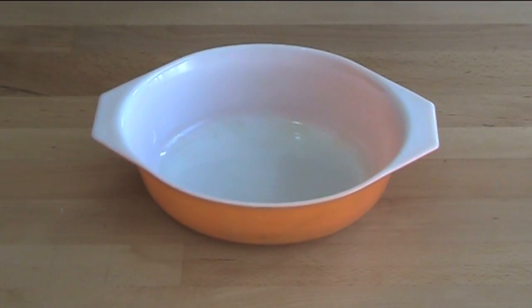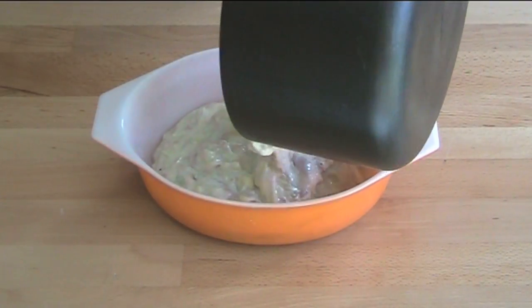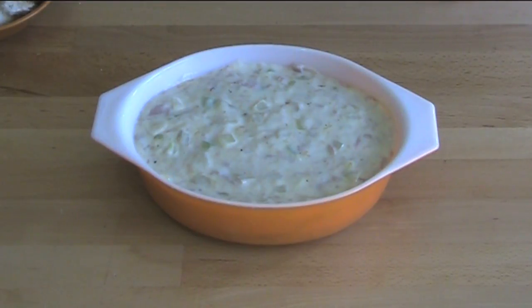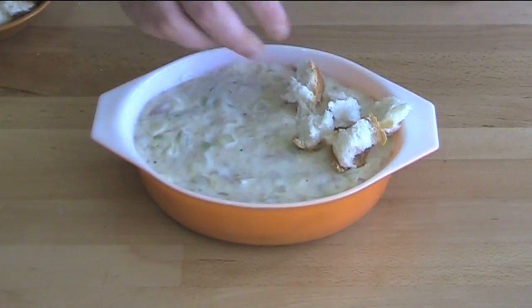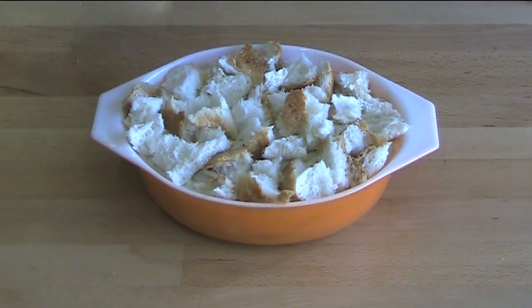Just going to transfer the mixture into this small casserole dish — about a 4 cup capacity dish. I've taken a bread roll and just roughly torn it up and I'm just going to pop this over the top of the mornay and just spray the top with a little bit of cooking spray.